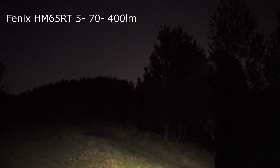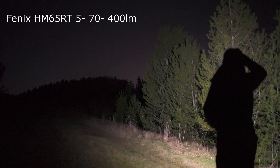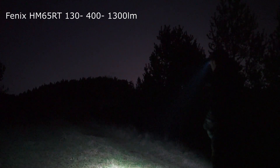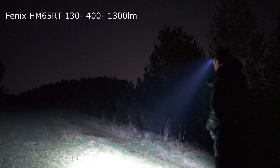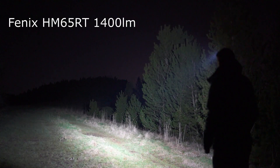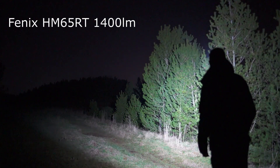This is the Fenix on flood low, flood medium, flood high, spot low, spot medium, spot high, and then both together — a combination of both. I'm sure you'll agree the flood tends to overpower the spot.